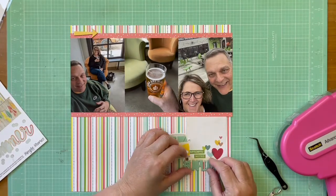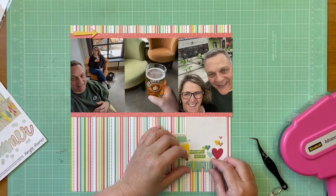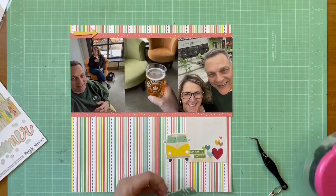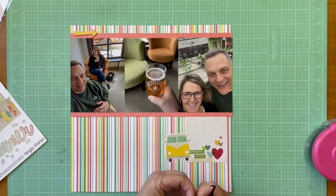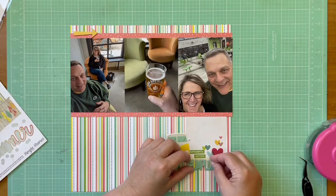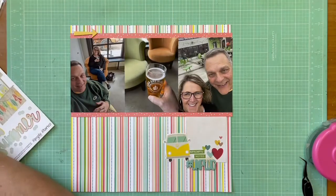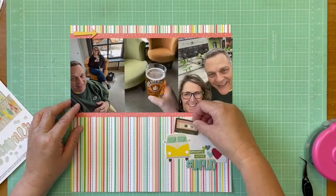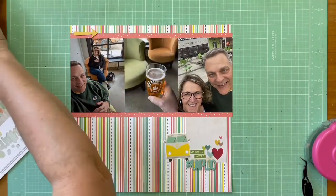I found the 'unplugged' chipboard and an arrow chipboard — both from the Photo Play Summer Daydreams chipboard pack — and they worked really well. I liked the arrow up on top once I decided to put the VW bug on there, because the arrow is a big shot of yellow, as is the bug, so I thought that was a good color balance.